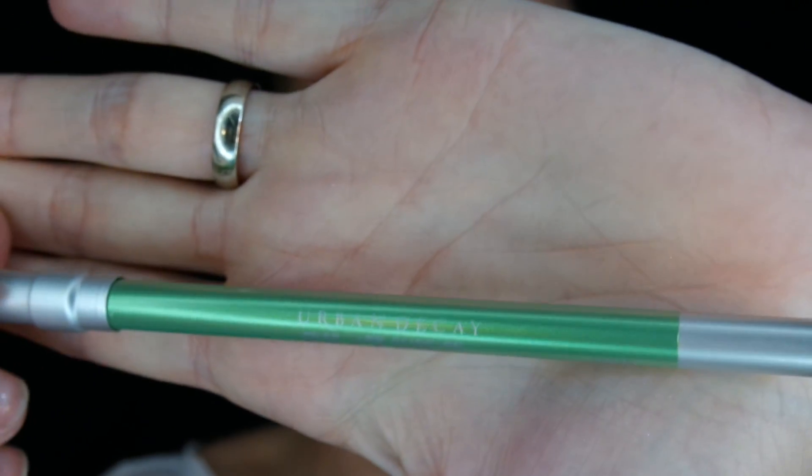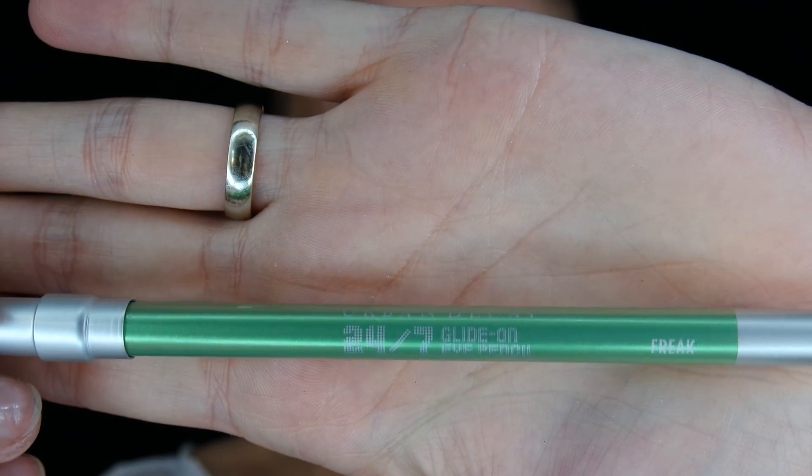Next, going in with the Urban Decay Eye Pencil in the color Freak. This is a very kind of minty green shimmery color. Just working that on the mobile lid closest to the lash line. This does not have to be perfect — just getting a good coating down. And now going in and blending that with my finger. You can use a brush if you like; I just chose to use my finger this time around.